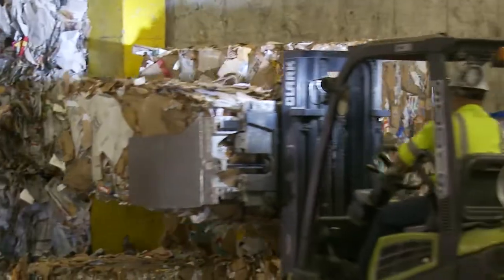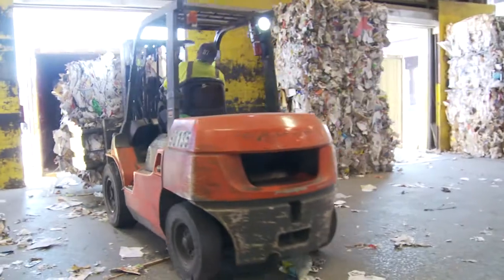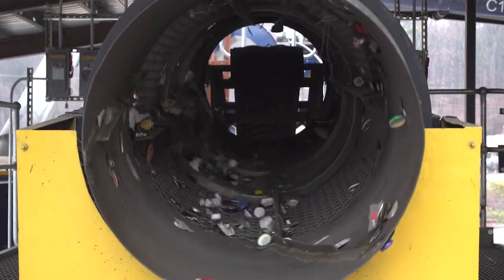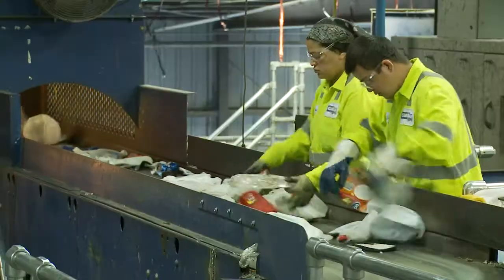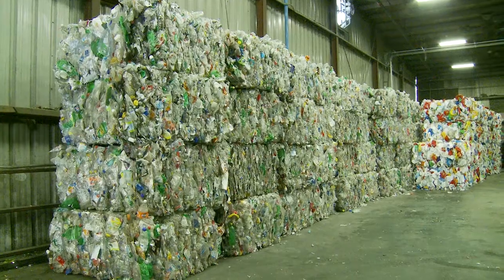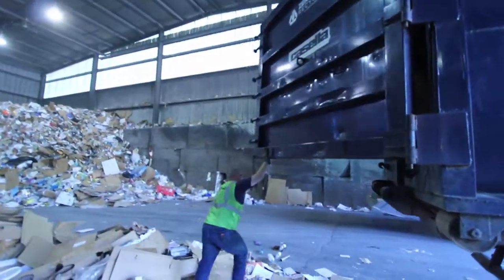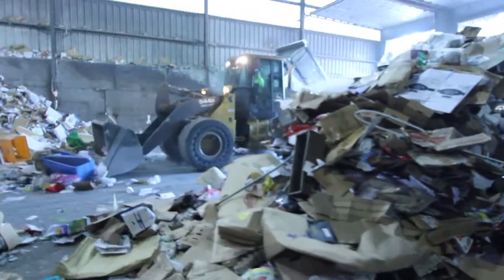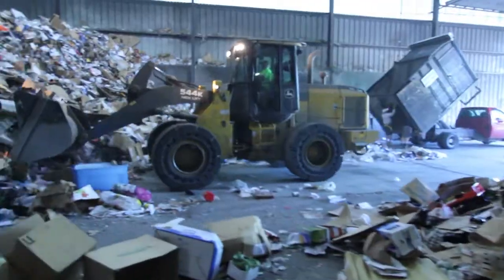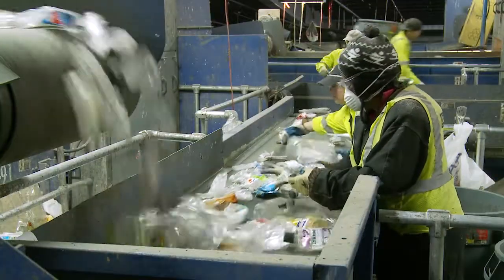Most people don't realize that their recycling comes to a facility like this, where materials are sorted into commodities to be prepared for market. While much of the sorting is done mechanically, we still rely on people to ensure that the quality of the sorted product meets the standards of our end sites. Company wide, our greatest concern is the safety of our employees. We go to great lengths to ensure that our equipment and job functions are designed to be as safe as possible.